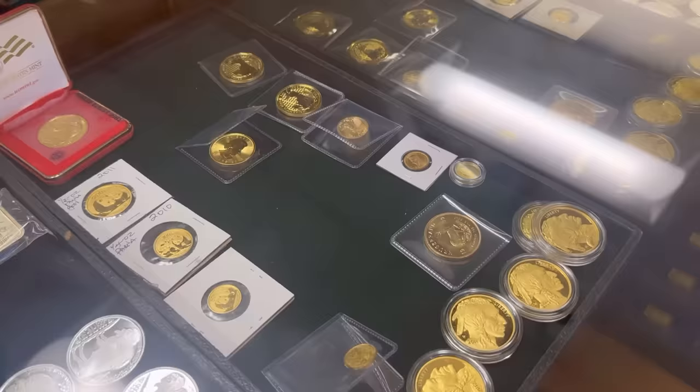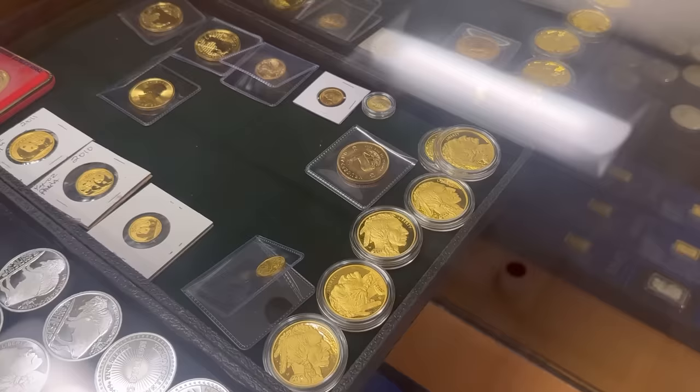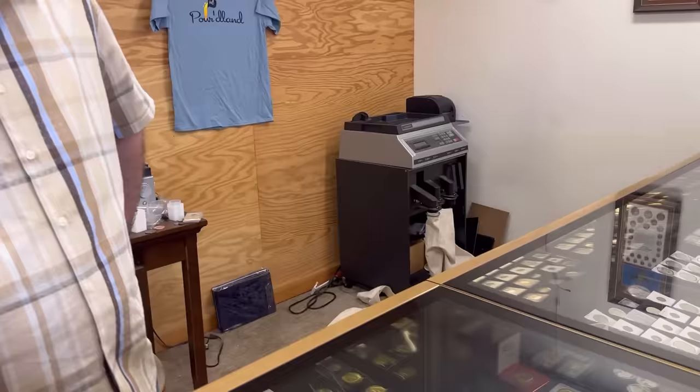You've got a lot of really cool gold pieces — those proof Buffaloes look absolutely fantastic. Have you had any fake gold come in recently? Yeah, a week or two ago we had a fake gold bar come in. It wasn't a great fake — we could tell just by looking at it. It was extra thick. I think it was a Perth.